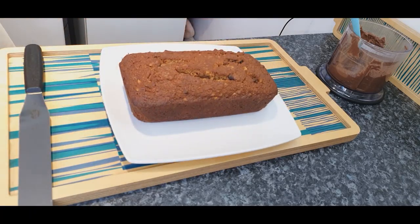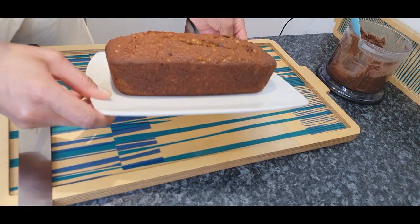After a few minutes cooling down, remove the cake from the tin and cover with the delicious and healthy frosting.